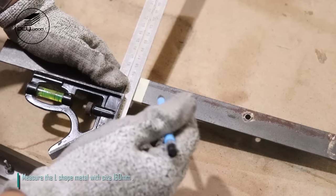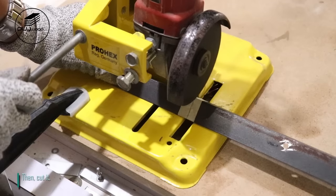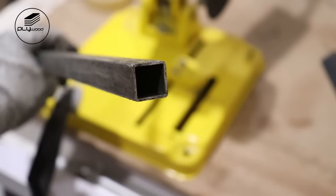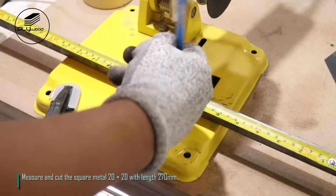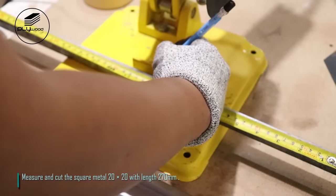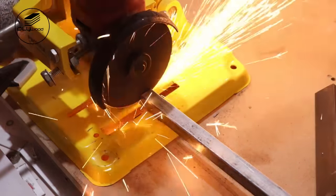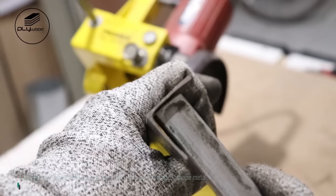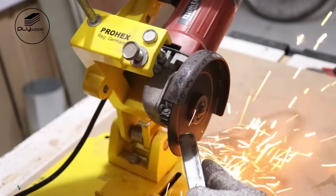Measure the L-shaped metal with size 160 mm, then cut it. Measure and cut the square metal 20 x 20 with length 270 mm. Grind the edge of the square metal so it can be fitted into the L-shaped metal.